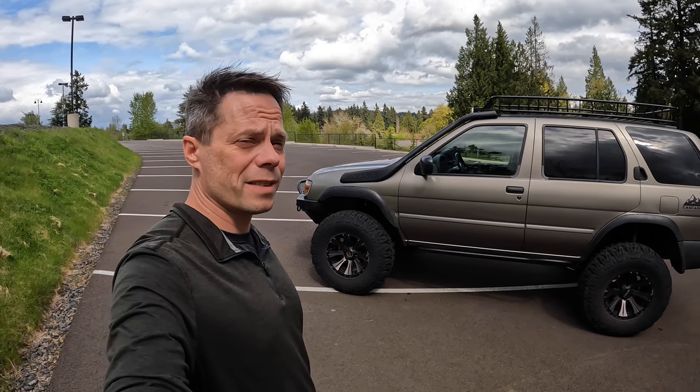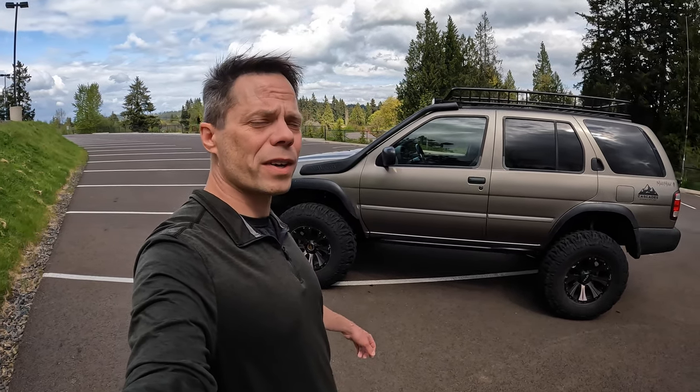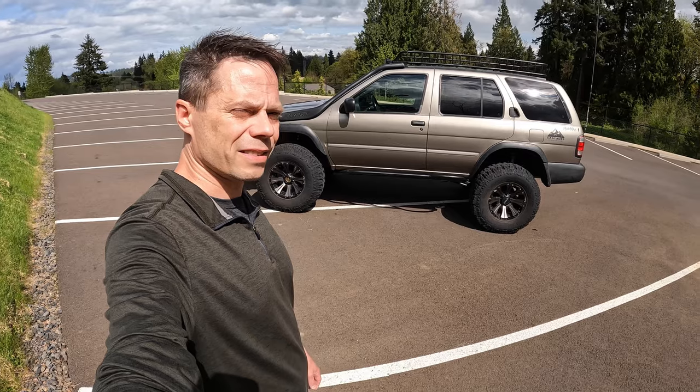Hi, welcome to Northwest Off-Road. I am Dan, and this is my 2004 Nissan Pathfinder SE. It's my main rig for leading runs, about 20 years. I bought it about four years ago, and today we're going to do a review of all the modifications I've done on it. There's quite a few, so hang on tight. Let's go.